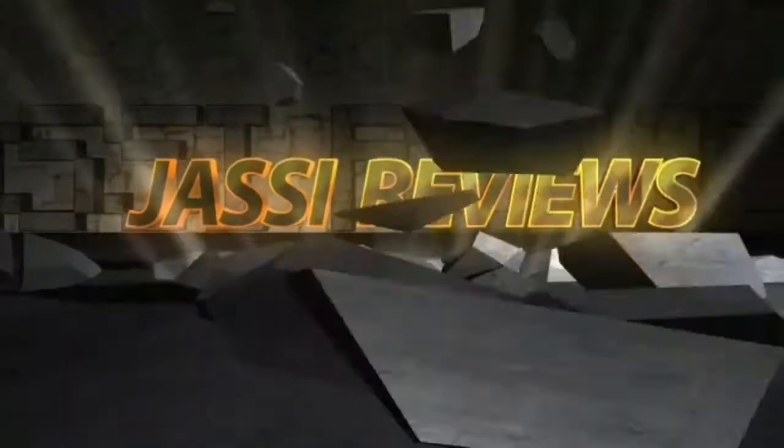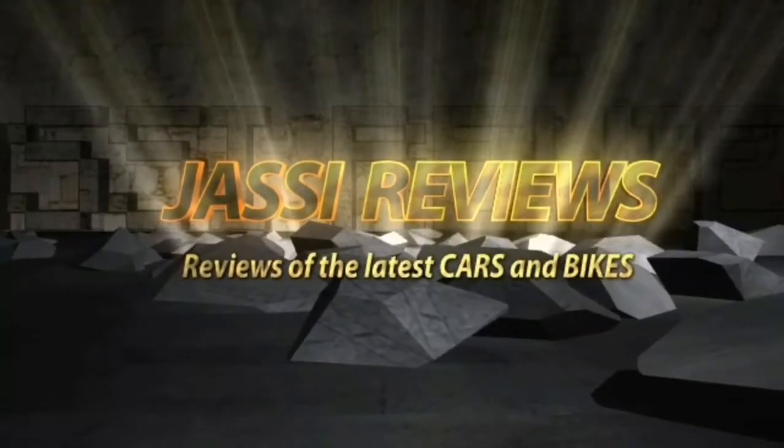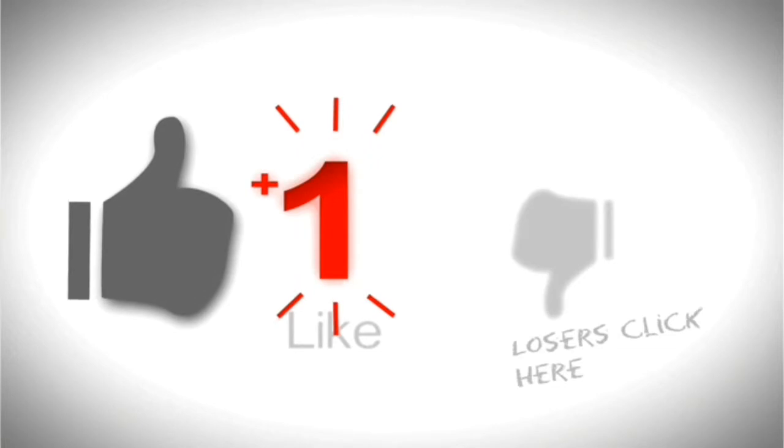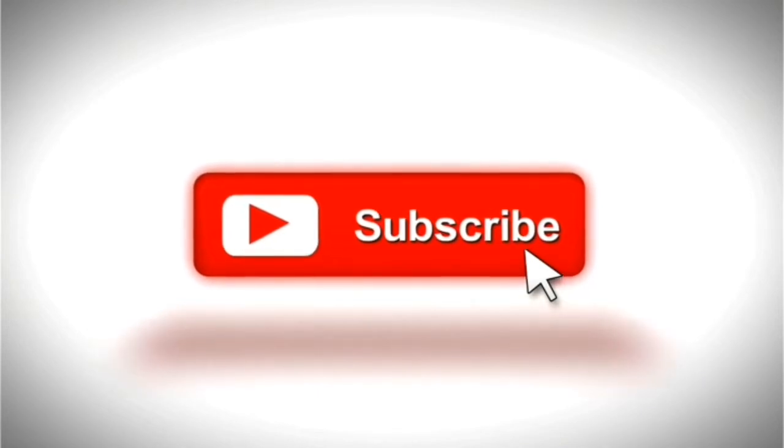Hi friends, welcome to my channel Just See Reviews. If you like my videos, don't forget to subscribe to the channel so that you receive my latest videos. Friends, today we are going to talk about the Mahindra Scorpio.